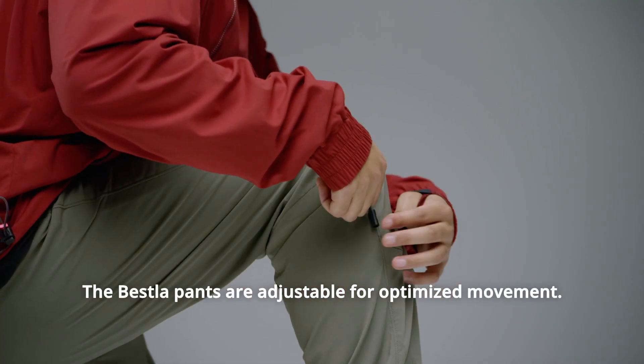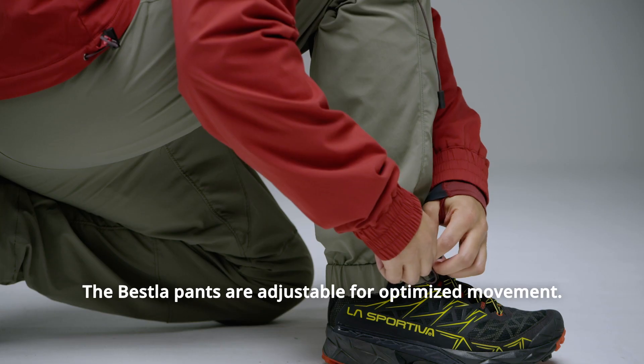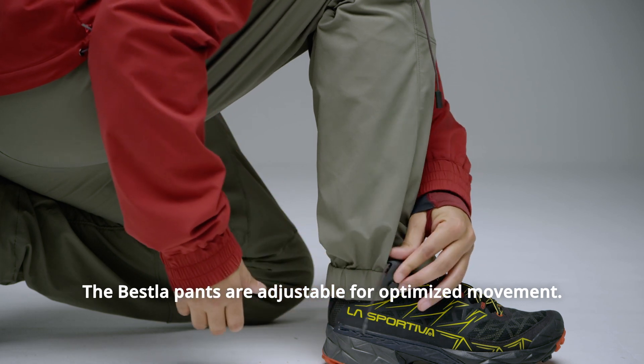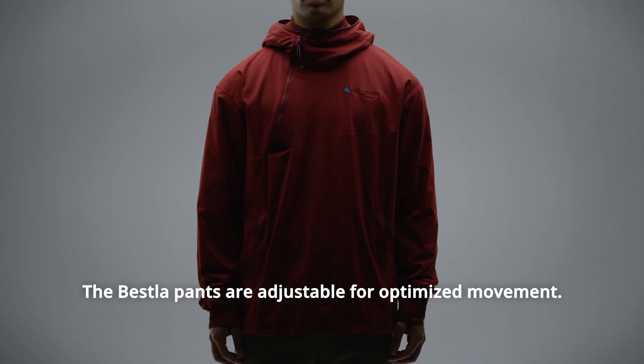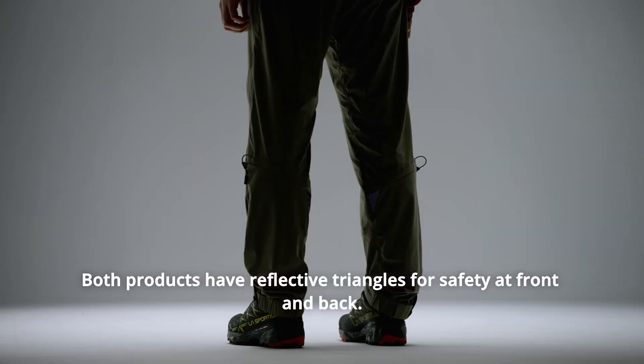The Best La Pants are adjustable for optimized movement. Both products have reflective triangles for safety at front and back.